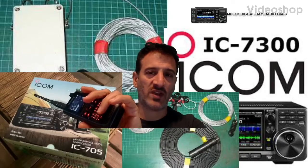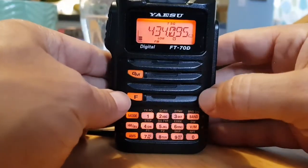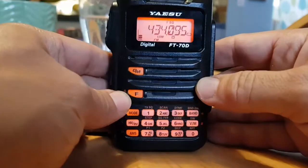MZERO FXB Digital Ham Radio Diary, welcome. MZERO FXB. So how do you turn on your tone, your tone squelch, and your repeater shift?